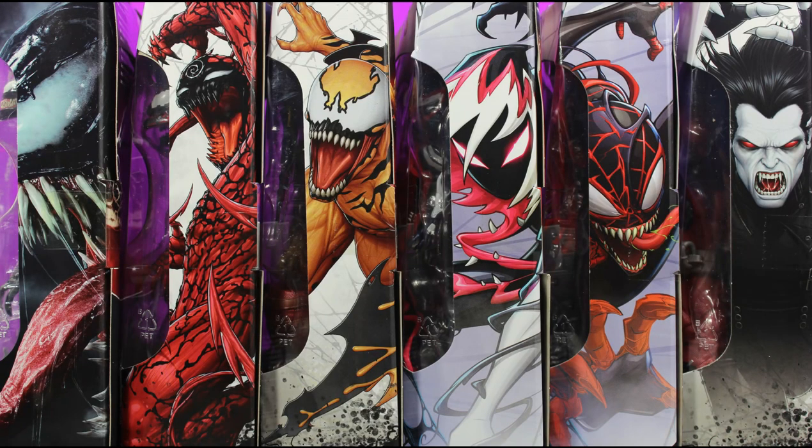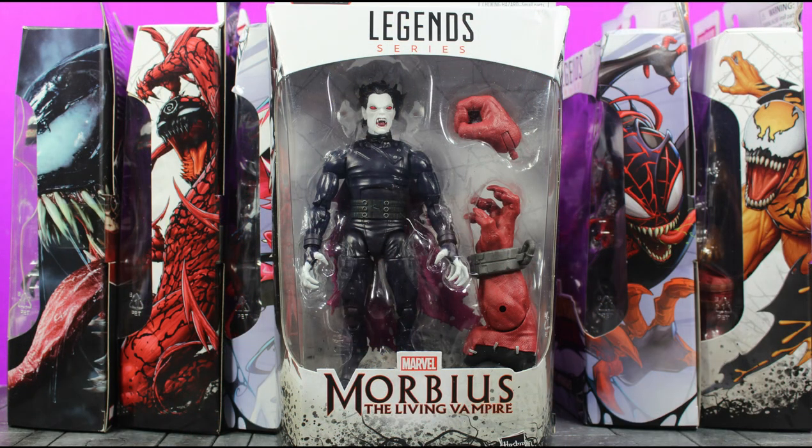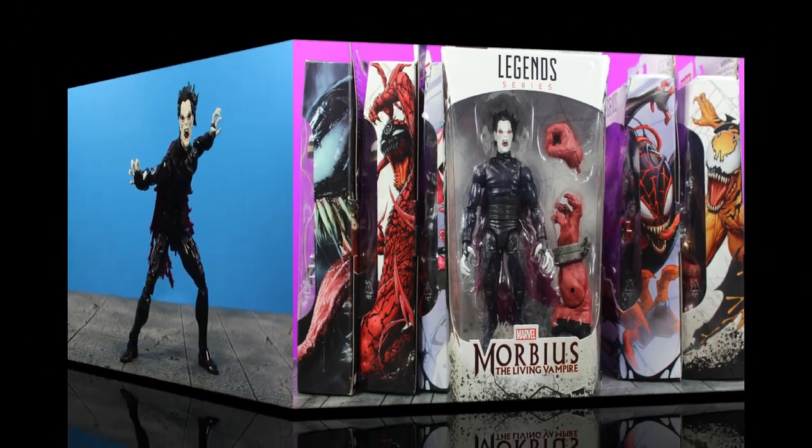What up everyone, it's your boy Xmany87 here bringing you another Marvel Legends video. Today I have the Marvel Legends Venom Wave Venom Pool Build-A-Figure Series Morbius Action Figure Review. Before I get into everything, if you could please leave a thumbs up like rating on the video it'll help show your support for my channel and I greatly appreciate it. Now with that said, let's take a look at Morbius.